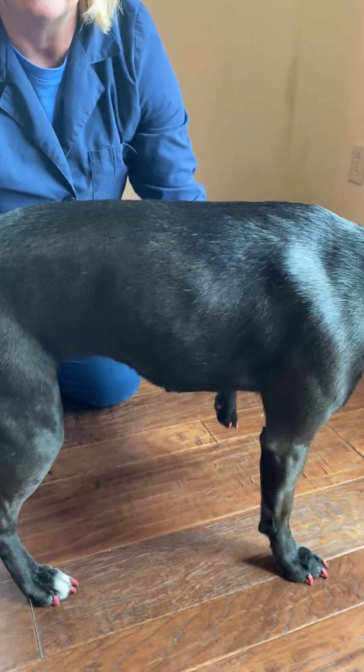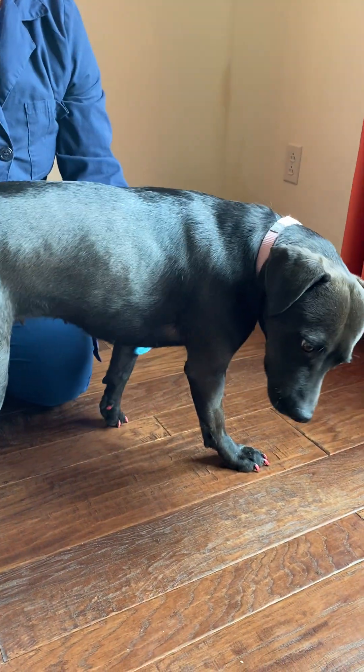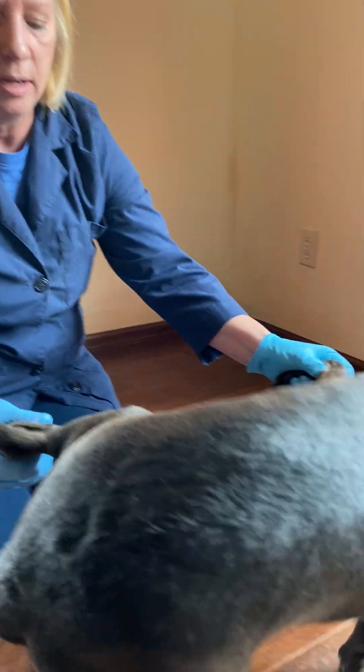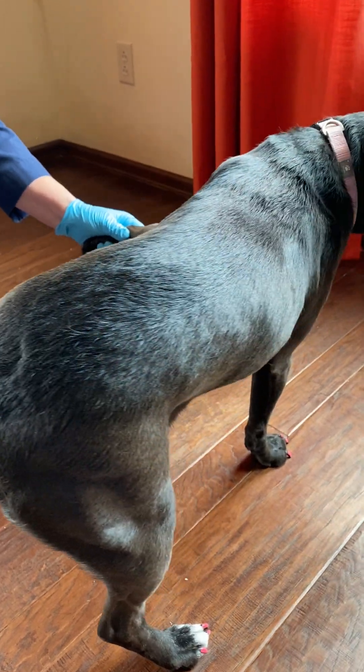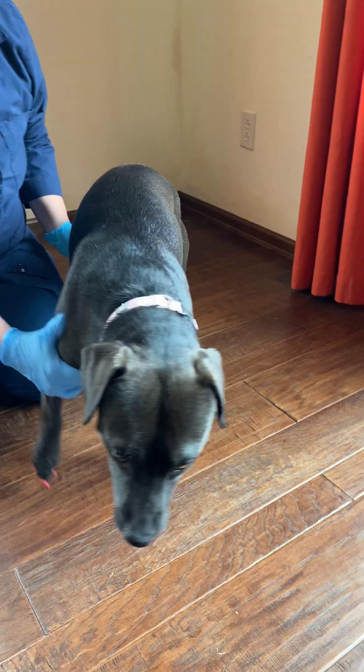Then we do hemi walking. Hemi walking is assessing the right side compared to the left side, where I lift up both the left and right and see if she can walk with just the right side of her body. And then I turn her around and repeat that for the opposite side.